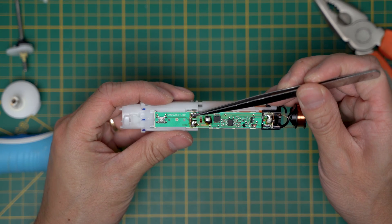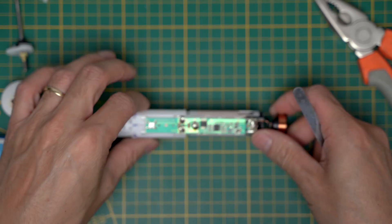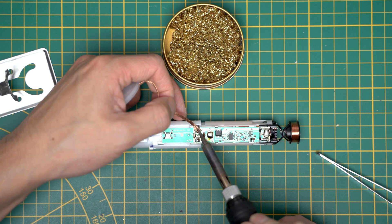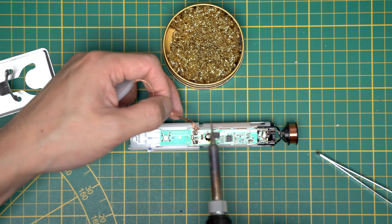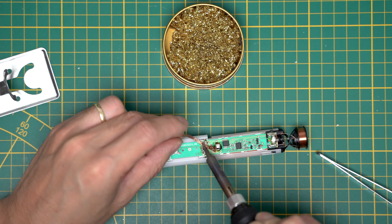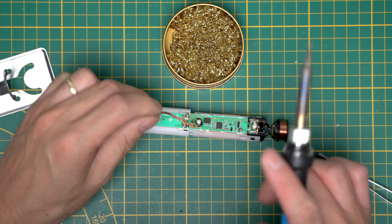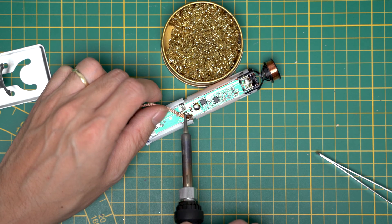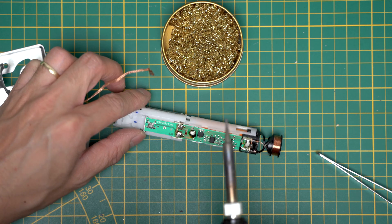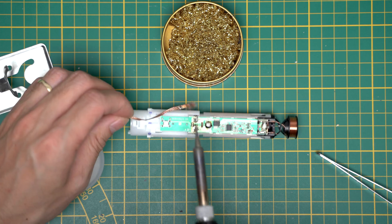This is the entire brush. I think you need to desolder these three or four points. What I'm using here is a desoldering lint — you heat it on top of the solder and it sucks off the tin. It doesn't work that well at first.